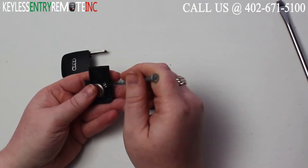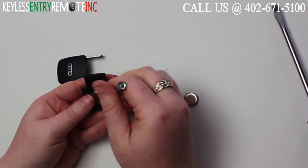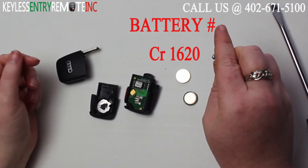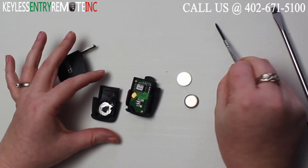You may need to use a smaller screwdriver to help pop that old battery out, and with this key fob there are two. The battery for this key fob is a CR1620 and you will need two of them.